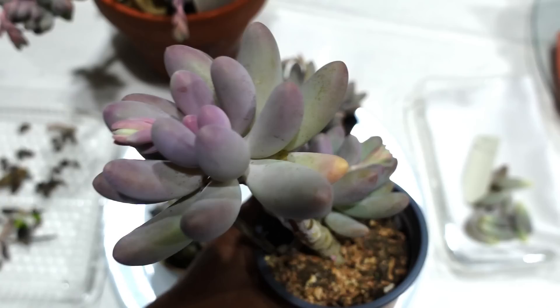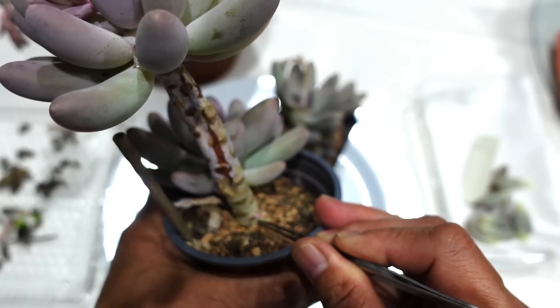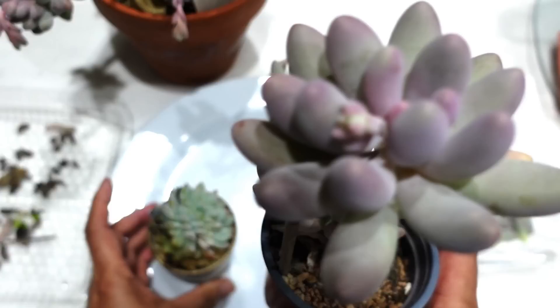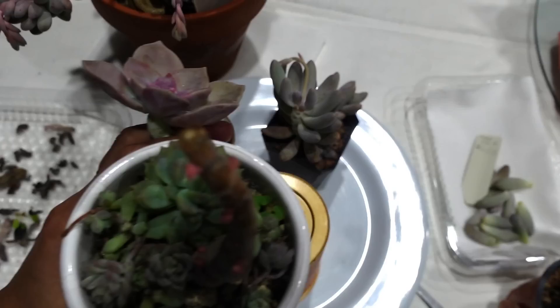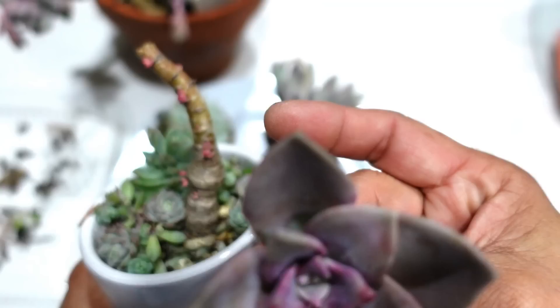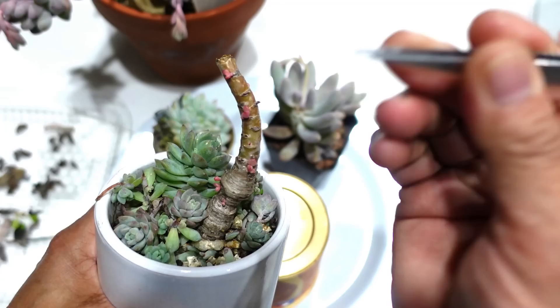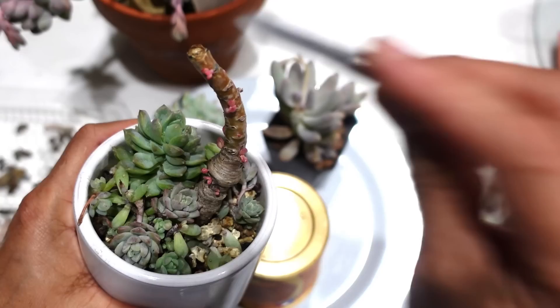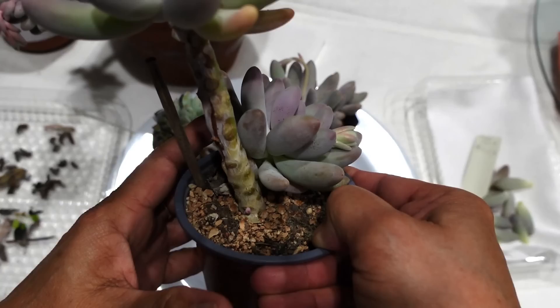I'm just going to remove this weed that's growing in here. This needs to be watered because right now it is their growing season — when it's growing season we get to water it. There's another baby popping out on the side there. Now this graptoveria was growing happily minding its own business, and I thought there was a lot of bare stem so I thought I'd just chop it off. I started poking it with my tweezers and look how many babies it's got popping out on the side — can you believe that? It's amazing.